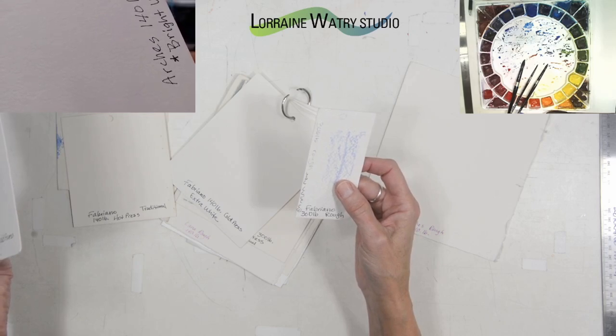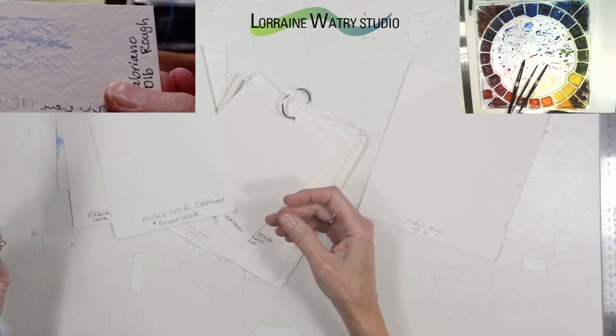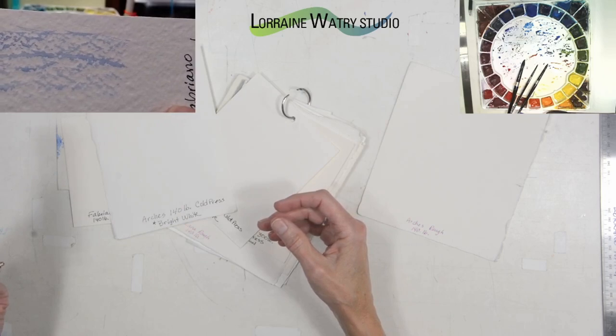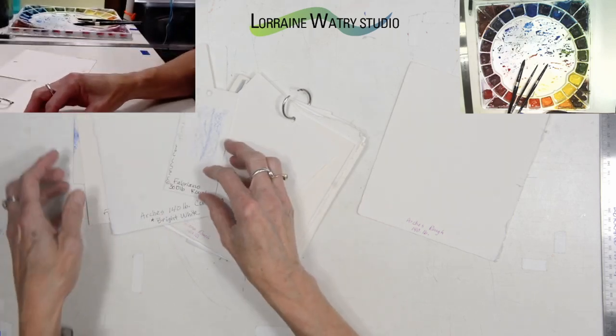You can see a little bit of texture on the cold press surface, and then the rough again has the most texture. This means the brushwork, the look of your paint, and how techniques work on the different kinds of paper will be different.